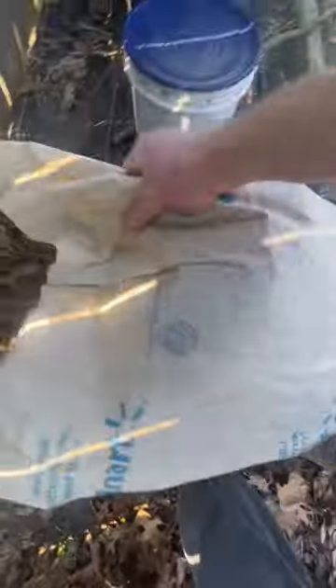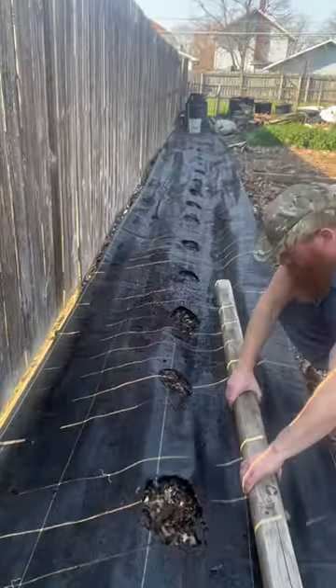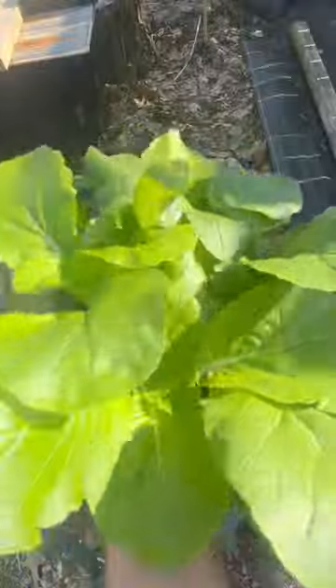Then we're going to take the landscaping fabric that we've been using for four years already and roll it out. This stuff is breathable — it allows water and air to circulate — but you've got to make sure it stays weighted down real good. Then we're going to put some holes in it with a blow torch.